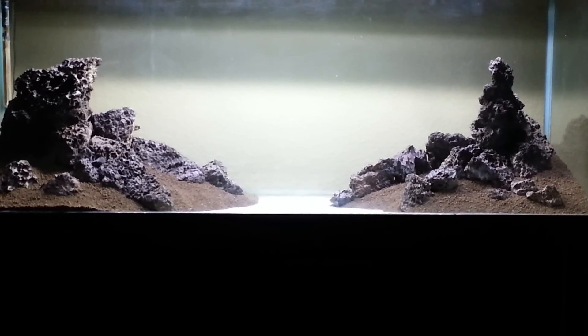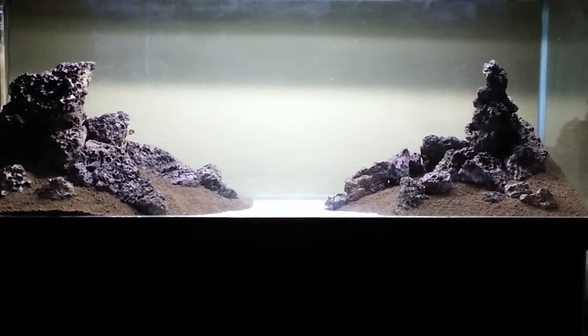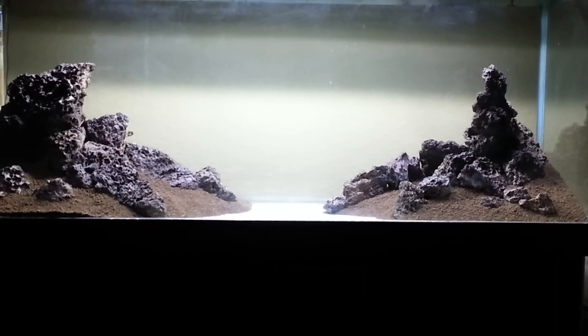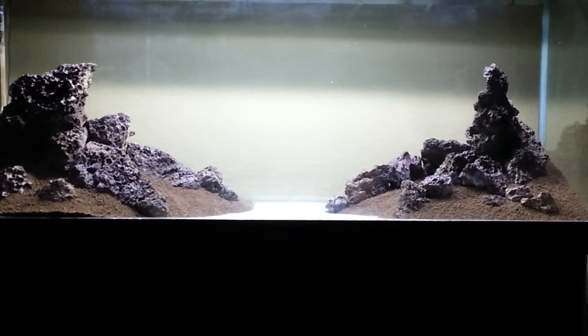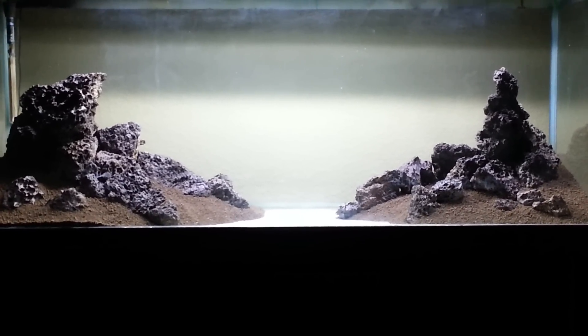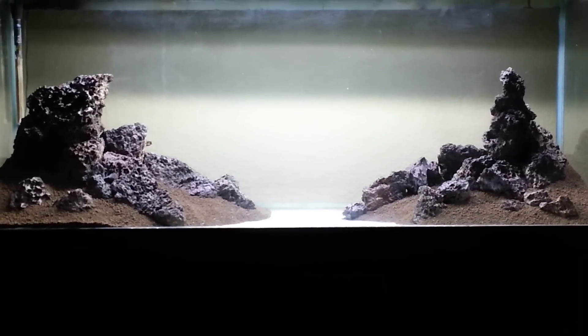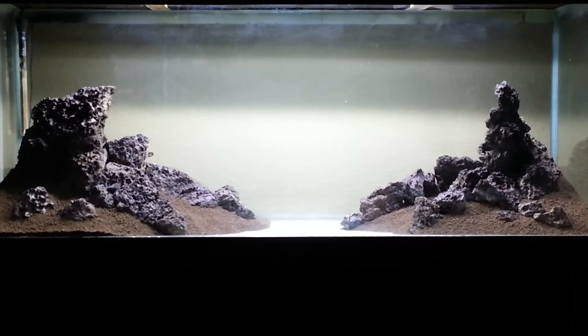So here's my 110 gallon aquarium, planted. This is one of the scapes that I've done. I think I'm going to do a couple more and pick my favorite one, but for now I like this one — I think it came out pretty well. There are a few different modifications I want to do, but I definitely want to let you all see what I'm messing around with. Getting ready to redo my 110 gallon aquarium.